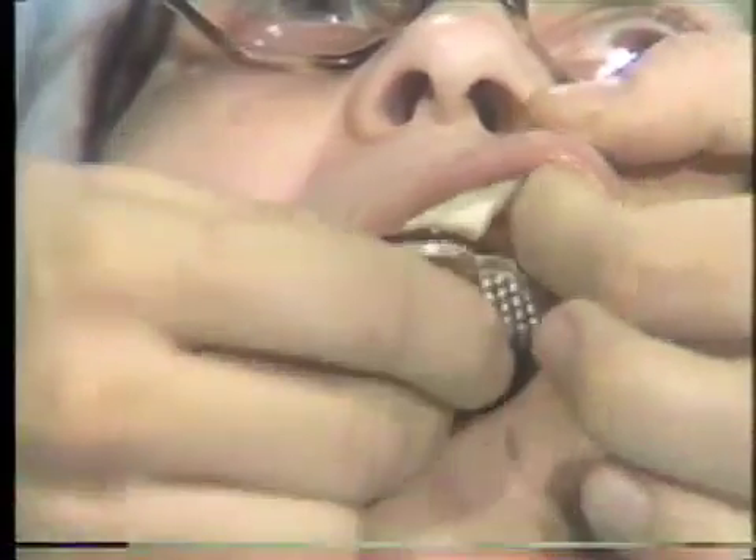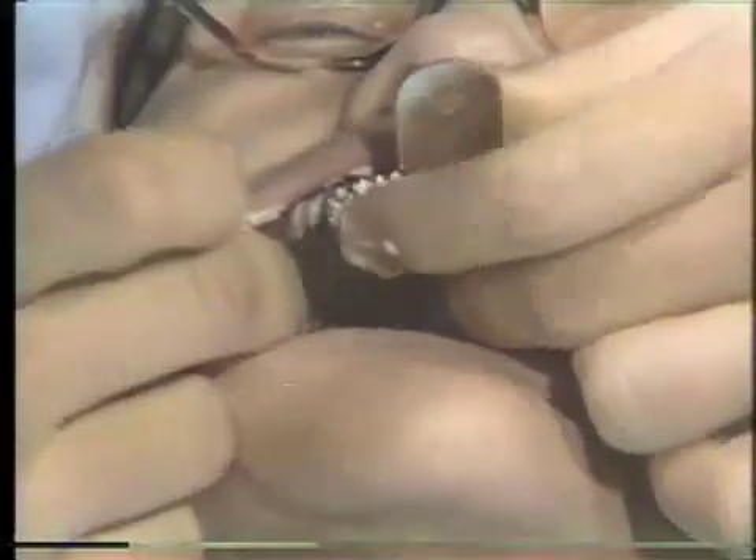Then insert the tray into the mouth and ask the patient to relax the lip. Seat from anterior to the left side, then the right side.